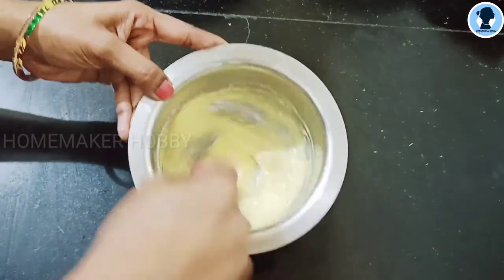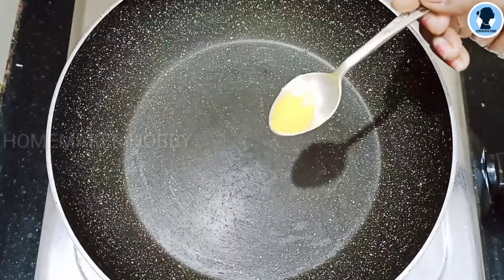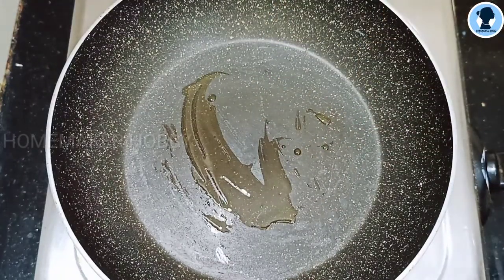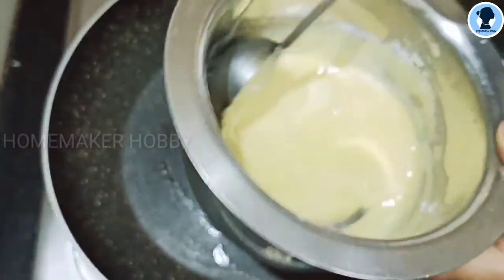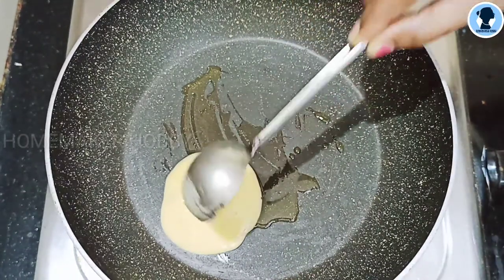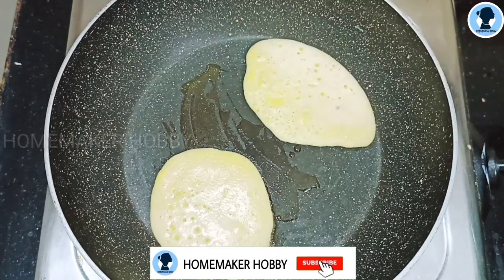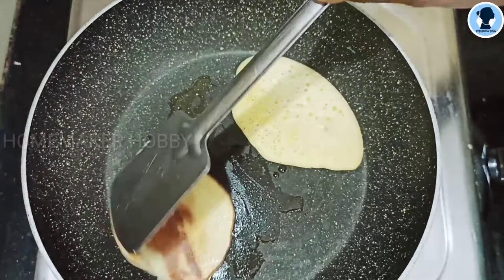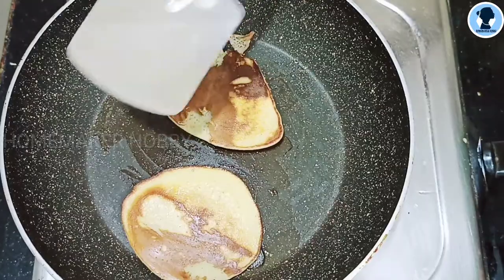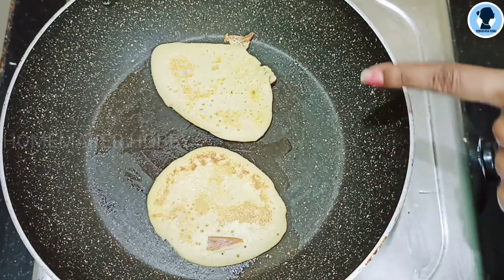Put the heat on the pan. I'm going to put a little grease on the pan. Now pour the batter and add some pancakes here — like a little omelette. Let the bubbles form, then flip it. Let it turn brownish on both sides. Here's a healthy pancake ready!